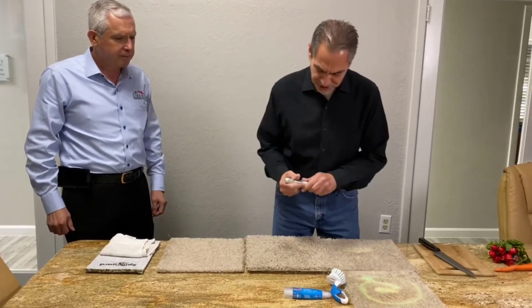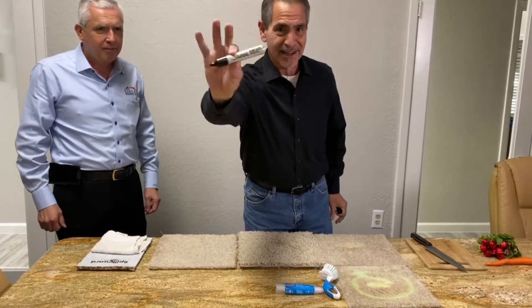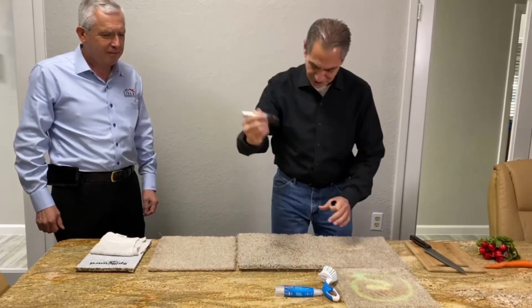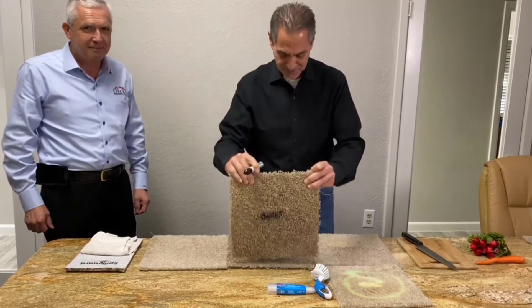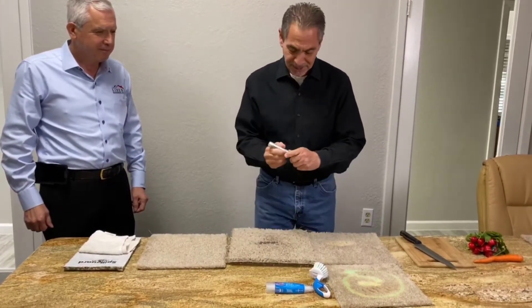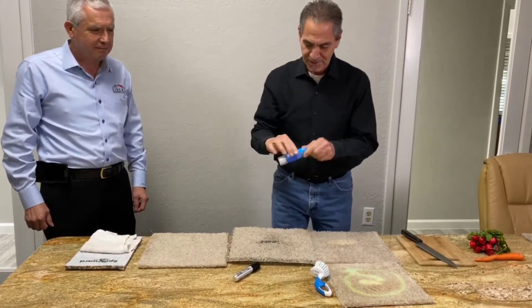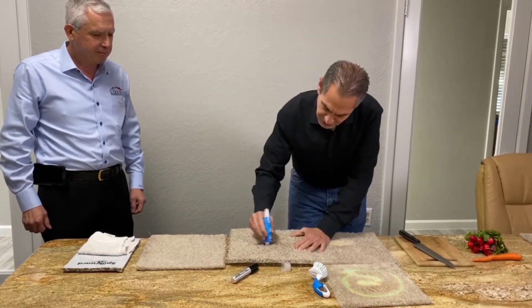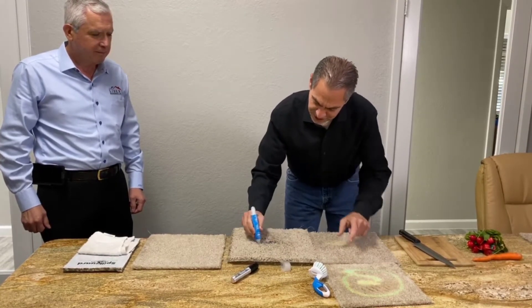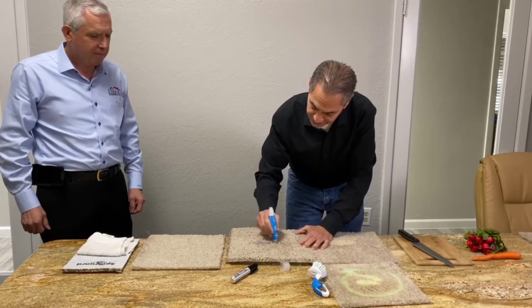The great thing about this — and again, Sharpie, it's not a fake marker at all — I'm going to mark it on here with a Sharpie permanent marker. See that? So I've got the Sharpie marker on there. Now I'm going to use a Clorox bleach pen to show you how it's going to come out. Just going to rub it in here.